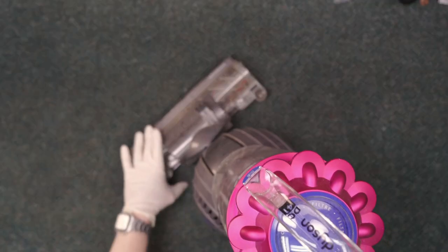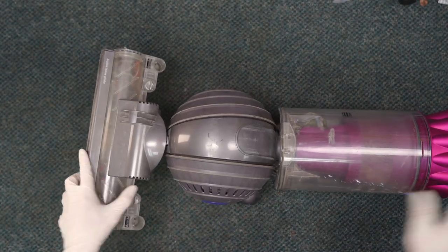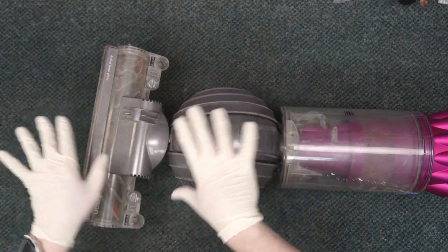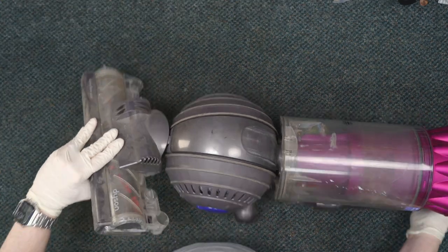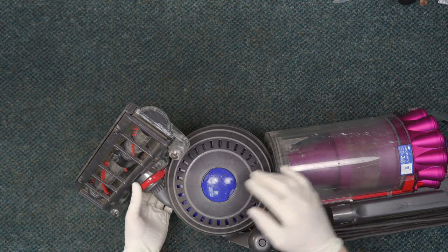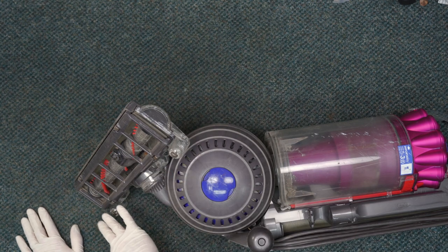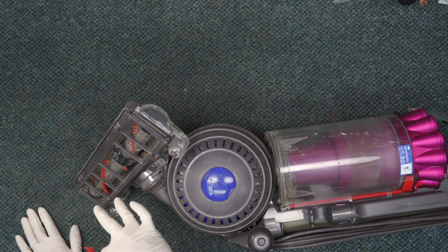The first thing we're going to do is give it a test run. The brush is most definitely not turning, so we're going to start up here, split these two in half, and take each separate piece to see what's going on. Let me flip this guy over.